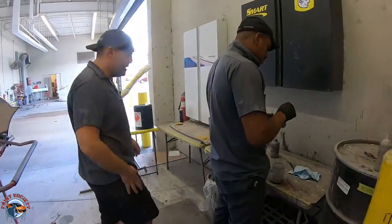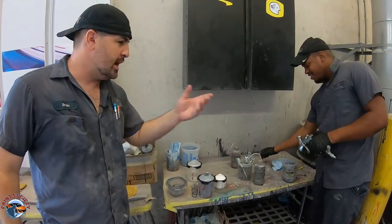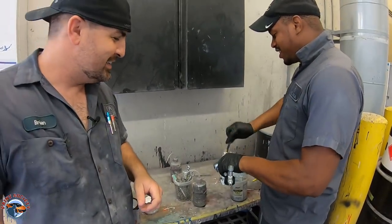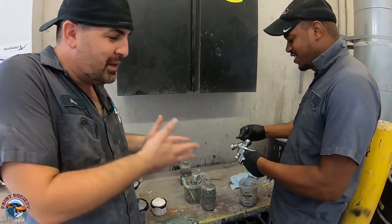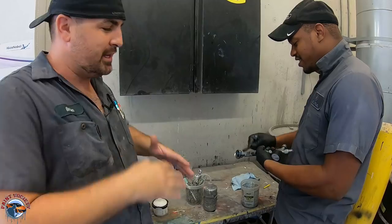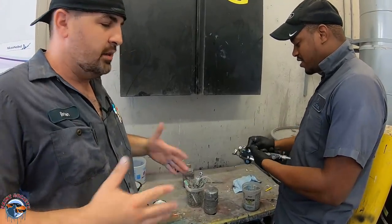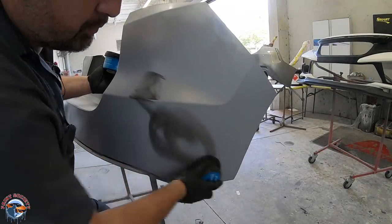Mario is still cleaning his gun. He said two more minutes. Every time we're done with a gun, we break it down completely and we clean it out — it's the only way to ensure that it's going to spray well the next time. About an hour in the sun and this primer is ready to sand.